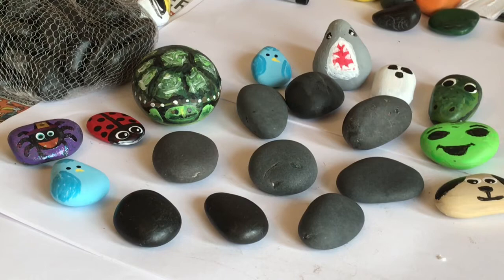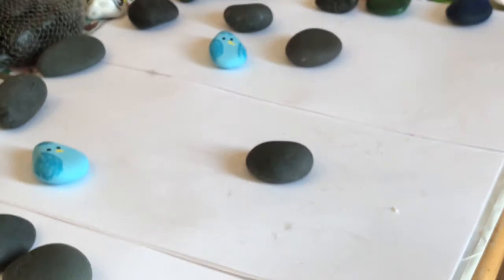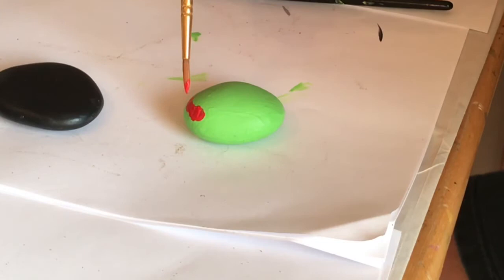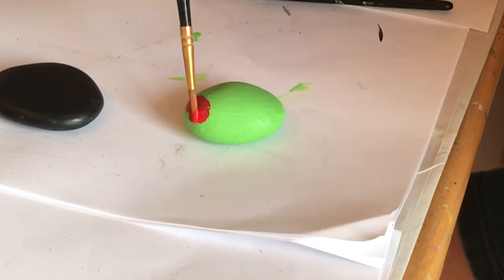I'm just going to show you how to paint a quick little rock if you too want to join in the fun. I use just regular craft acrylic paint — any kind will do, you don't have to be fancy with it. I'm going to give this rock a good couple coats of green paint, and then I'm going to put a little red top on it. I am making an olive, guys, and this guy is so cute when he's done and he's so simple. Even younger kids can do this — my daughter loves to help me paint.